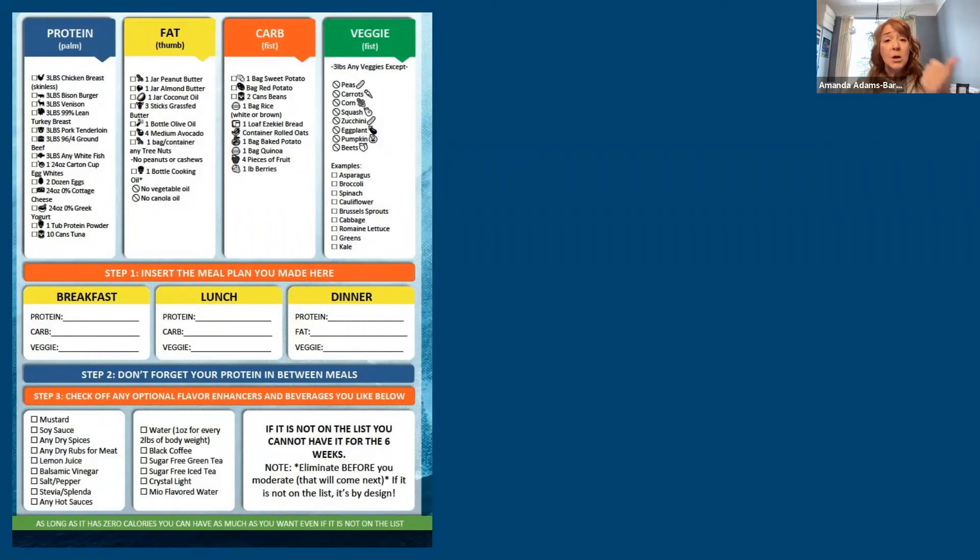For drinks, you can have as many zero-calorie drinks as you want: black coffee, unsweetened tea, MiO flavorings for your water, unsweetened iced tea. You can also use zero-calorie sweeteners like stevia or Splenda. As long as it has zero calories, you can have as much of it as you want, even if it's not on the list. Walden Farms is a brand that makes zero-calorie syrups, salad dressings, and coffee sweeteners — you can find them at Giant or Wegmans and I highly recommend them.